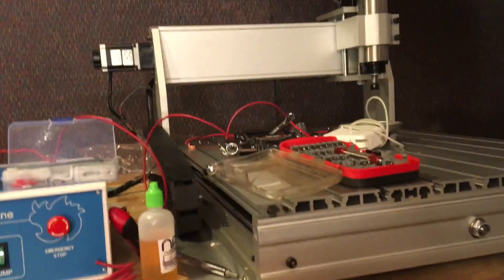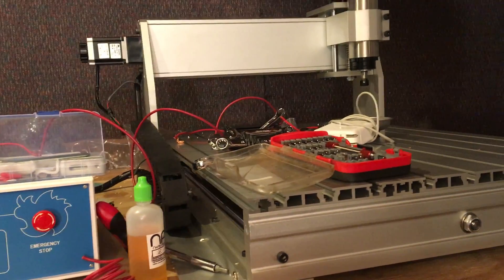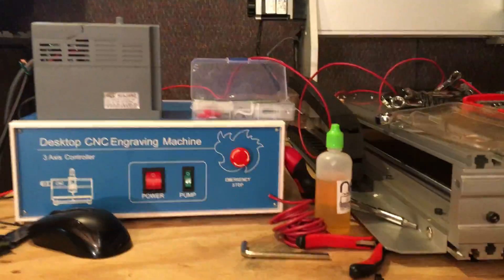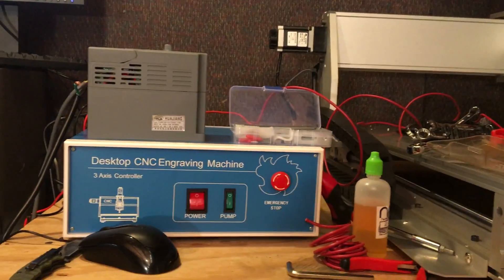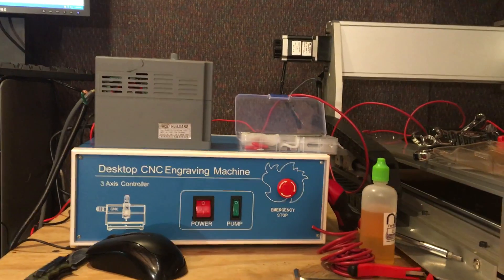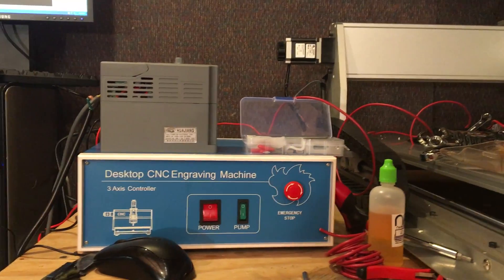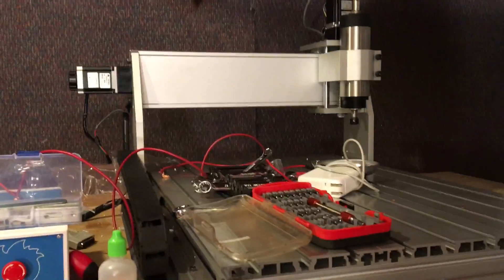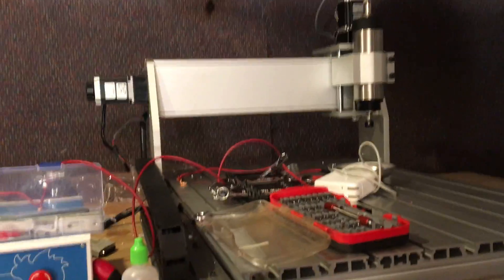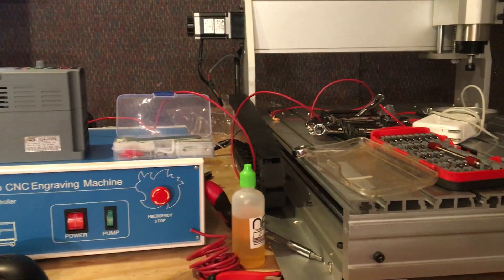If anybody knows anything, I'm fixing to buy a new variable frequency drive, probably a new spindle, and a new control box for this thing — putting another five hundred dollars into it just to get it running. I'm trying to make fidget spinners out of aluminum and brass, and it's not going to work if I can't get this thing running. Give me some input — y'all have a good day.